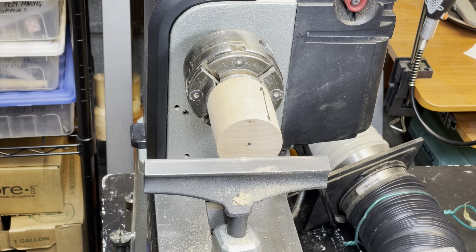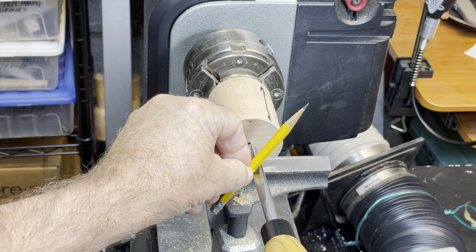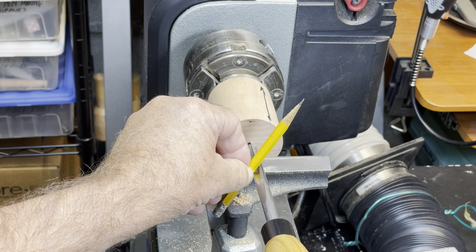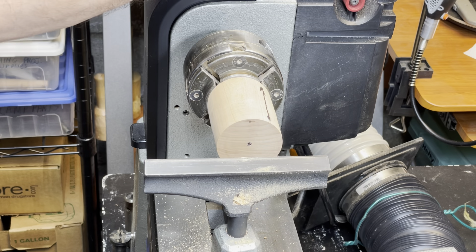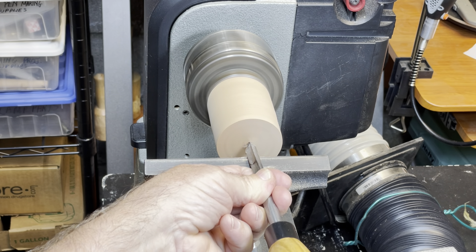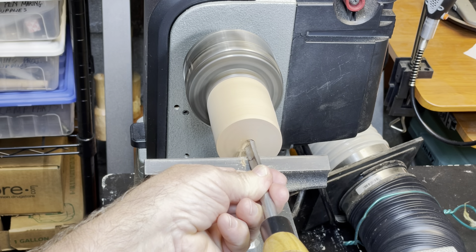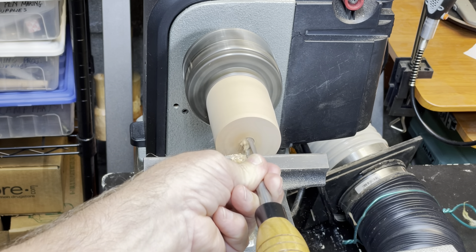I usually use a three-eighths inch spindle gouge when hollowing goblet scoops in small bowls. Rotate the gouge so that when a pencil is placed on top of the flutes, the top is pointing between one and two o'clock. Make sure that the tool is level and adjust the tool rest so that the tip is at dead center. Push the tool straight in — the chip will act as a drill or an auger and can easily reach a depth of one to two inches.